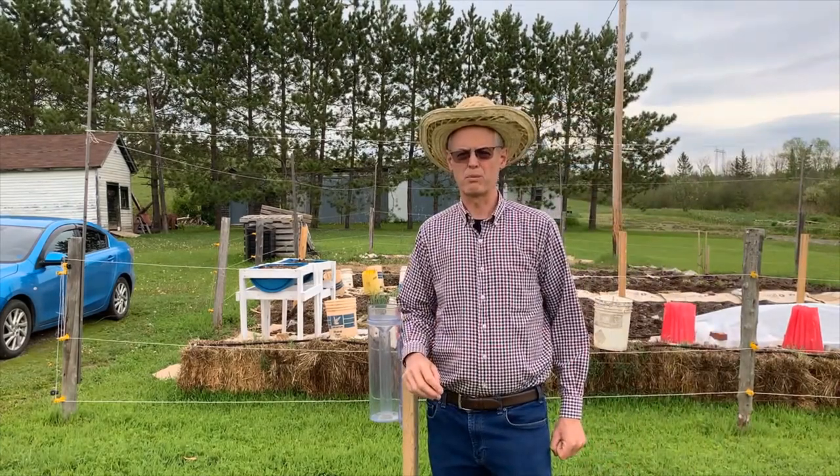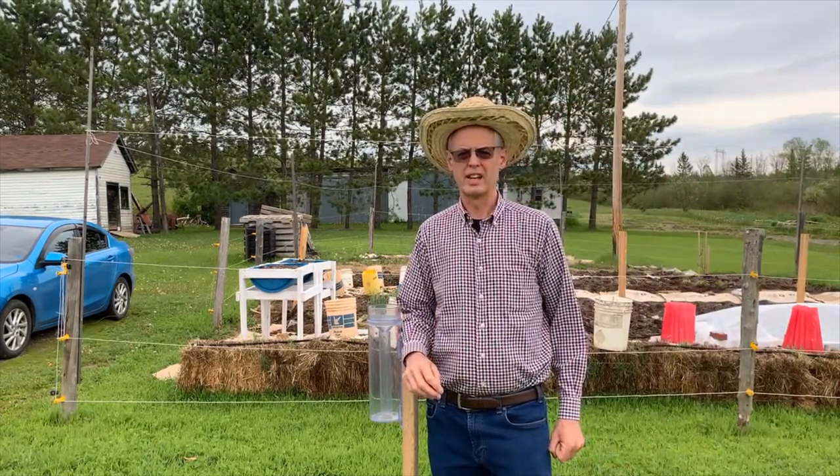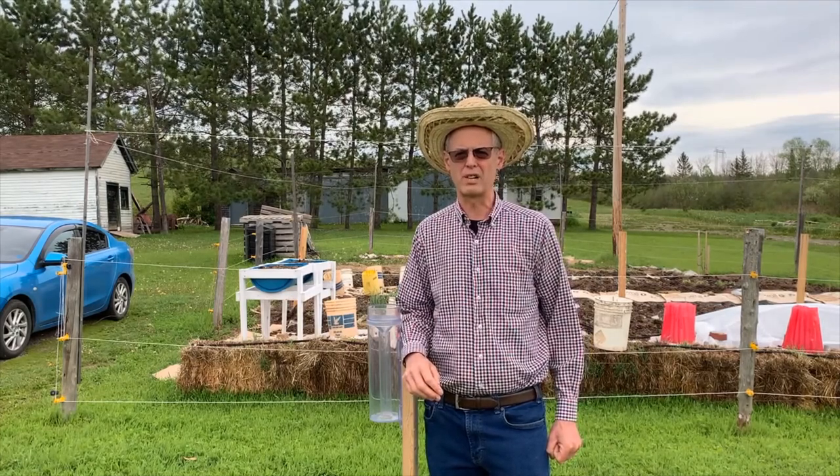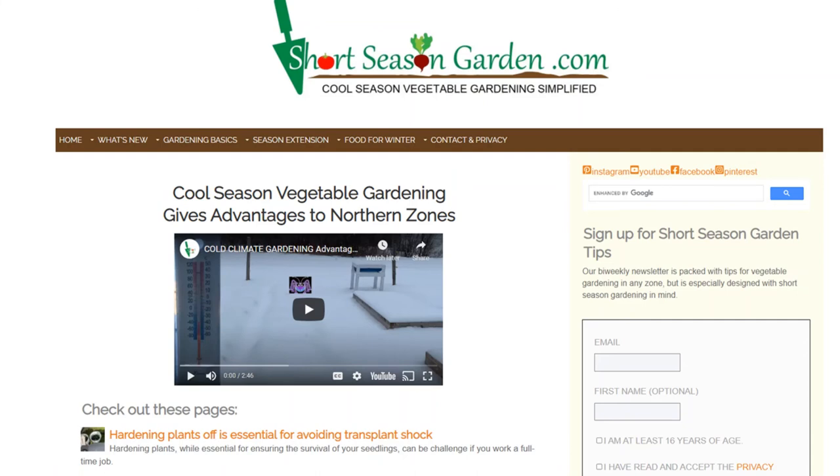Hello, this is Stephen from ShortSeasonGarden.com and I give you tips and tricks for gardening in short seasons like here in Zone 3 of Eastern Canada. Please go to my website at www.ShortSeasonGarden.com and while you're there, sign up for my newsletter.